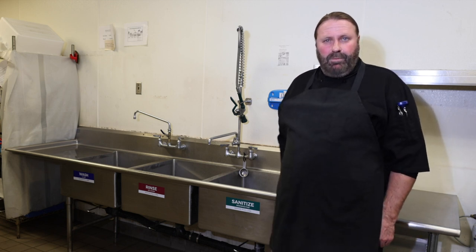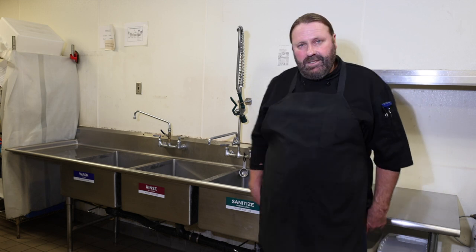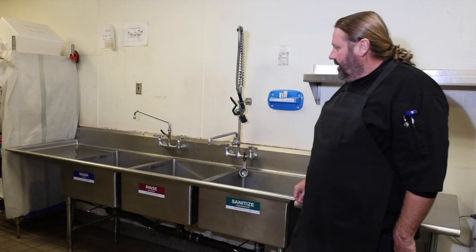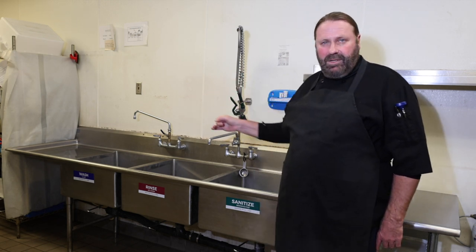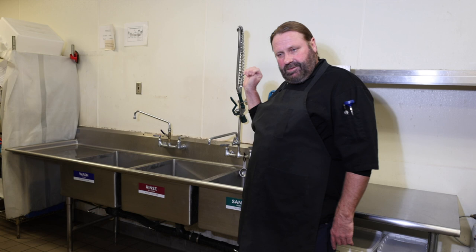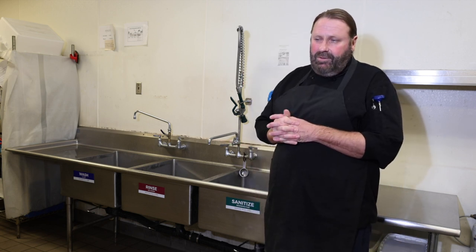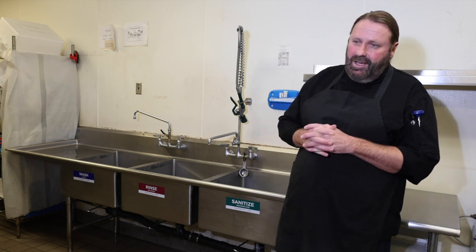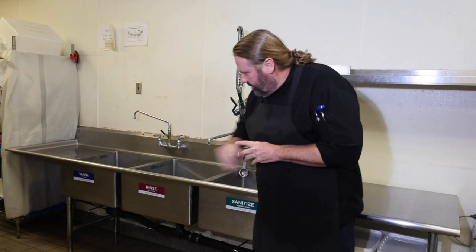Hello everyone, welcome to the Meal Pro channel. We are going to talk a little bit about sanitation today. The three-compartment sink is specifically a requirement for properly sanitizing, washing, and cleaning your dishes. If you follow these steps correctly, you will have sanitized, clean dishes that you can trust won't be carrying bacteria around.